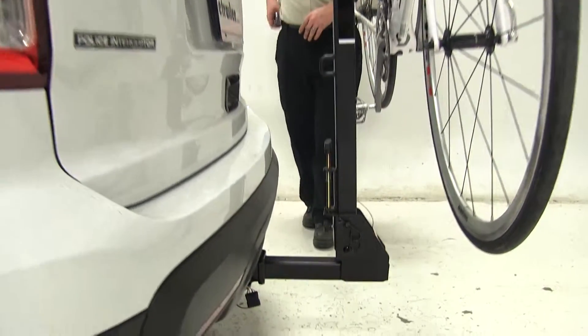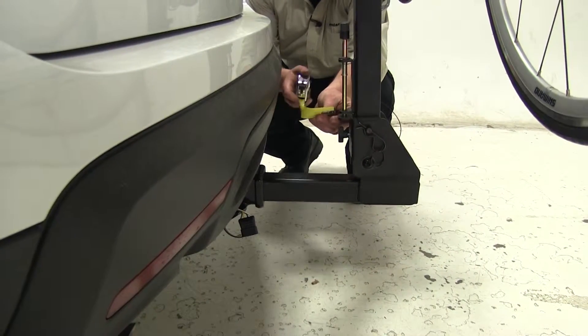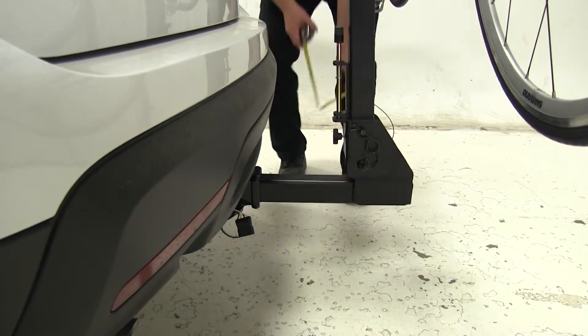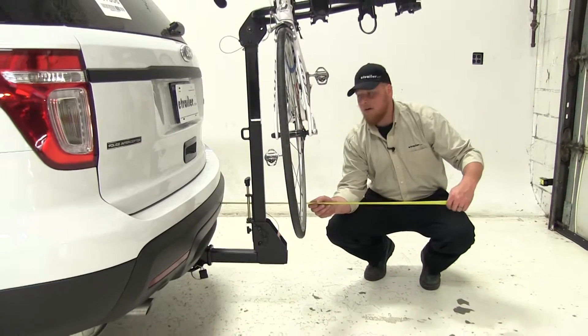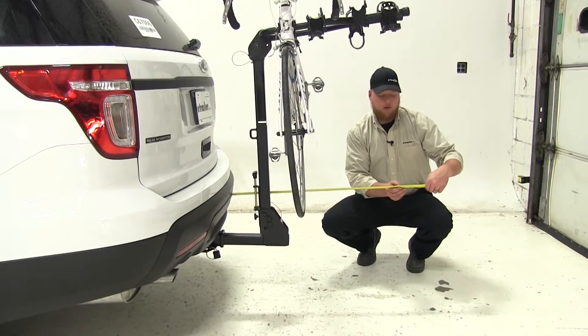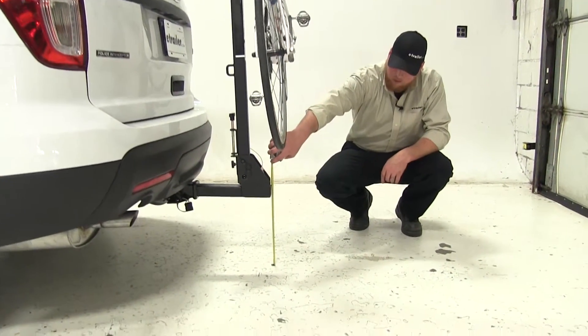First thing we're going to do is get a couple of measurements. The first measurement is our closest distance, which is going to be from the front of the T-handle to the back of the bumper at about 5 inches. Our overall distance with it fully extended and a bike on is going to be about 34.5 inches, with a rear ground clearance of about 13 inches.